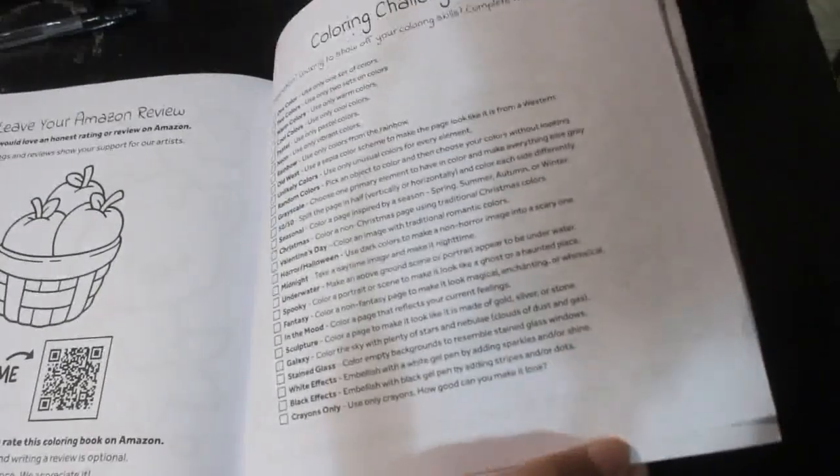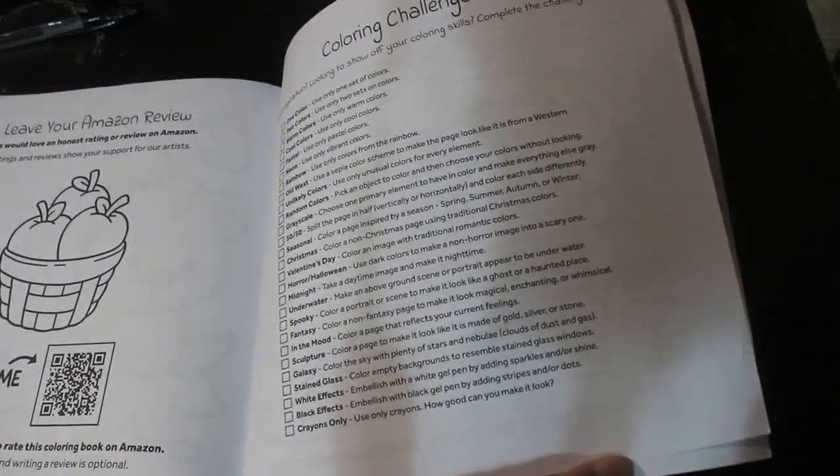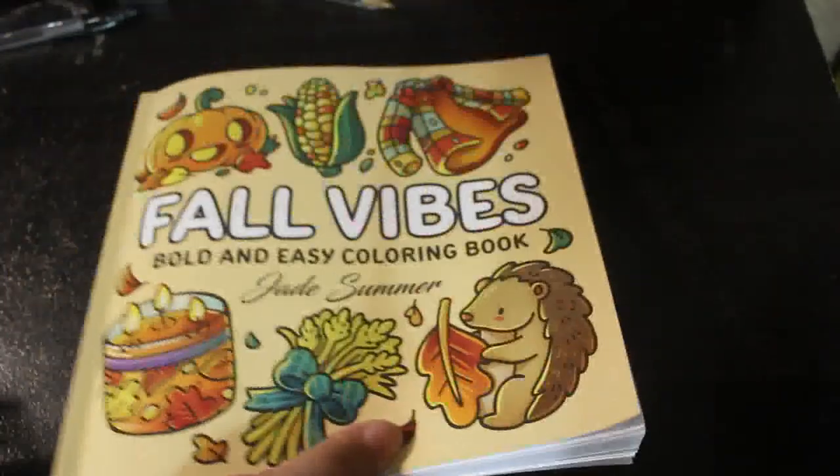Yeah, they're really, really nice. And then at the back you've got your little colouring challenges — like use one colour, random colours, grayscale, in the mood, and so on. I tend not to do that. I just colour it how I want to.